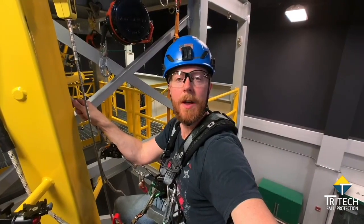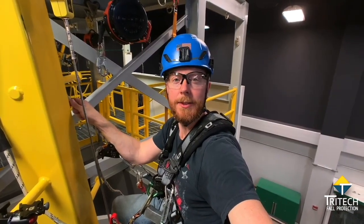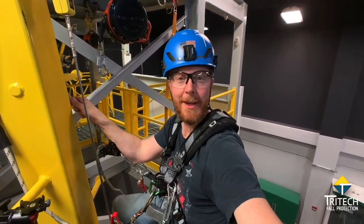So there you have some tips for climbing with an MSA Latchways Cable System. I'm Bill, and I'll see you on the next one.